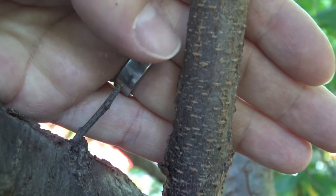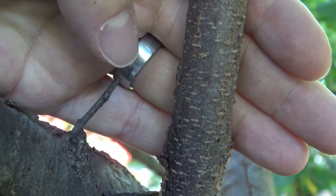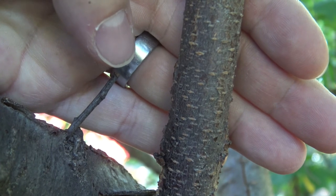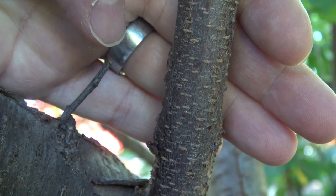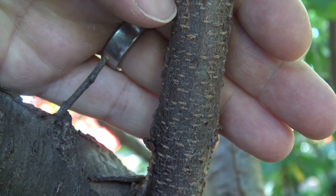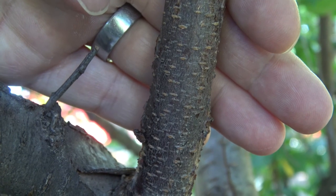Let's take a closer look at some of the identifying characteristics. This is what the younger bark would look like. These white or tan lines going across are called lenticels, and they're quite prominent on the younger bark. It has a little bit of a shine to it, almost a metallic-like coloring.